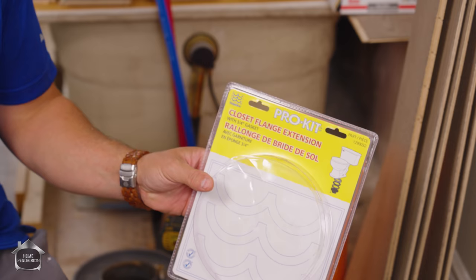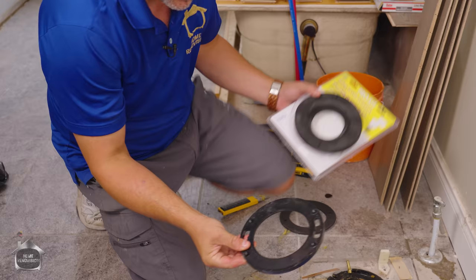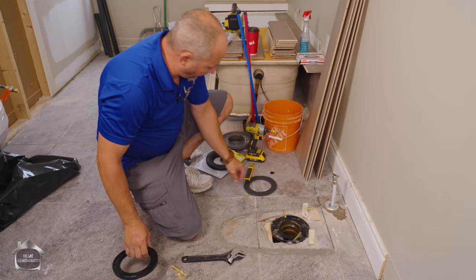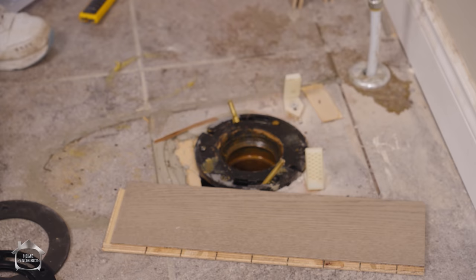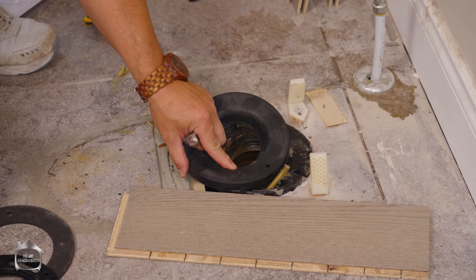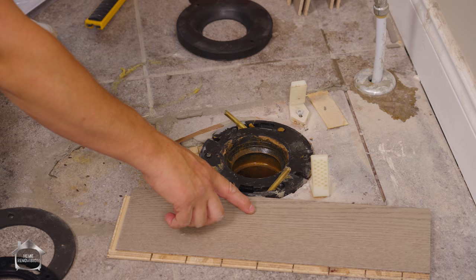It's called a closet flange extension, and it also comes with a flange extender. Here's why you need it: when you're adding new flooring, all of a sudden the flange is lower than your finished floor. You don't want that — because if the flange is lower than the floor, your toilet isn't even going to make contact with it. That's a serious problem. Make sure you've always got that flange at least flush or a quarter inch higher. They sell a little extension kit for exactly this situation.